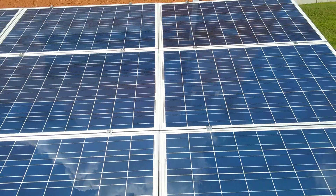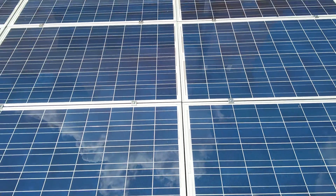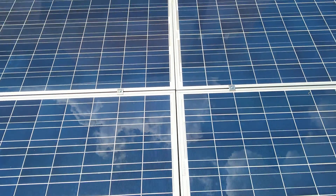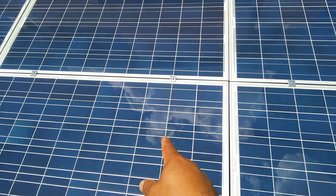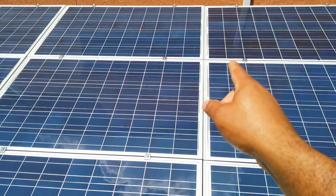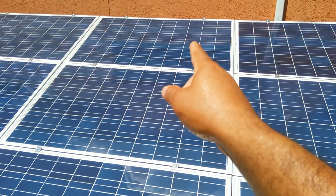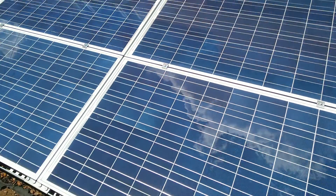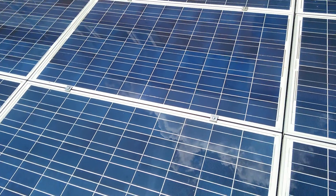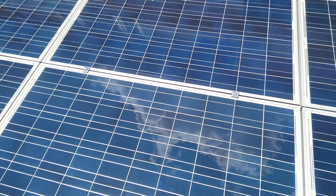All of them are running on that 2,000 watt grid tie. And how I got it hooked up is these are 24-volt panels. I got this one and this one tied together, that one and that one tied together, that one and that one tied together, making 48 volts. And then we got this one and this one tied together, which makes eight panels at 48 volts.